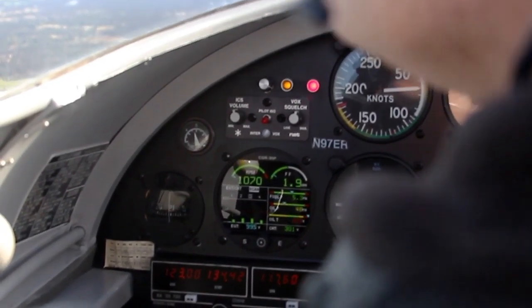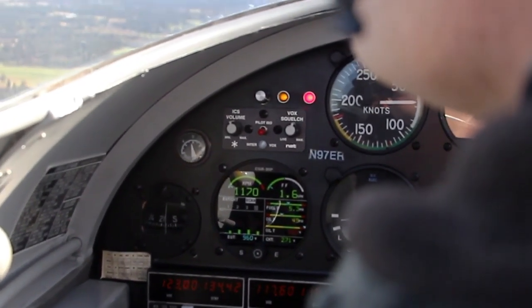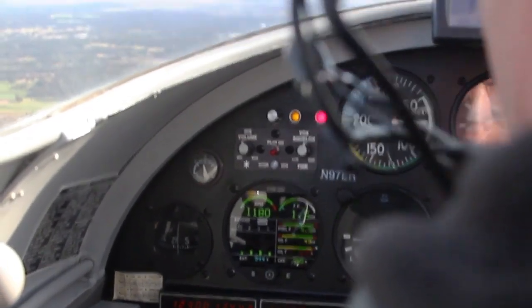The installation in total took me roughly 24 hours. That was removing all the old equipment and installing the new stuff. I have very easy access to everything in the airplane, so it went fairly quickly.